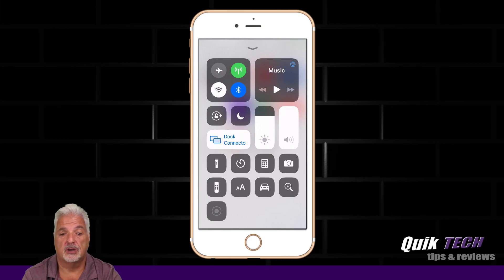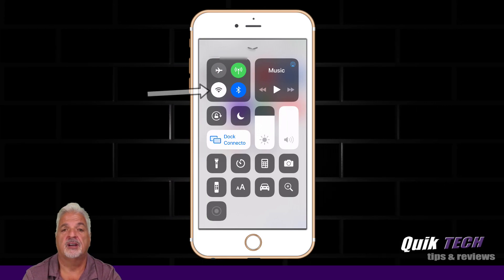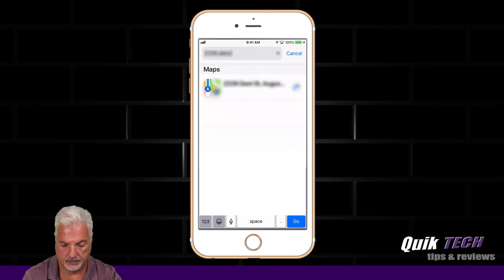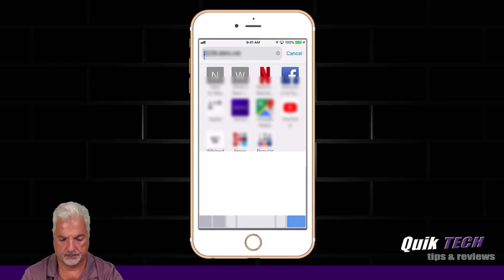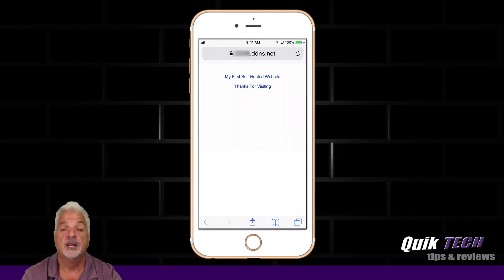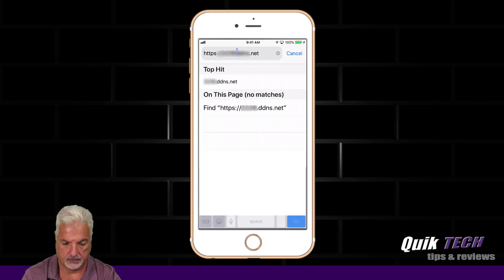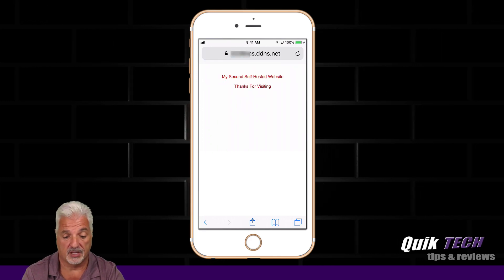I have my cell phone up on the screen. It's time to test to see if the Let's Encrypt certificates are working as expected. As you can see, I don't have my Wi-Fi turned on — I'm just using my cellular LTE. Let's go into Safari and type in the first domain. I need to make sure to put in HTTPS. And there you go — there's the secure padlock. We're accessing the first domain securely. Let's now try the second domain. And there you go — the second site is coming up as well with the secure padlock.